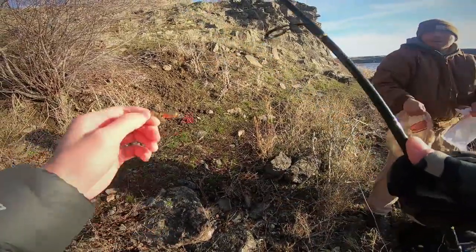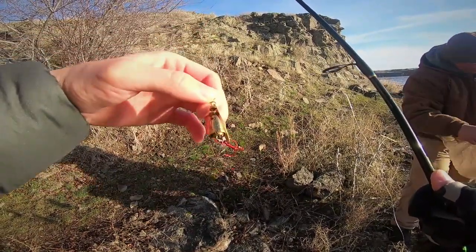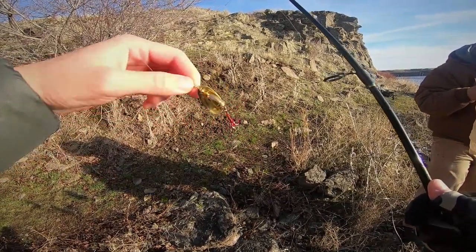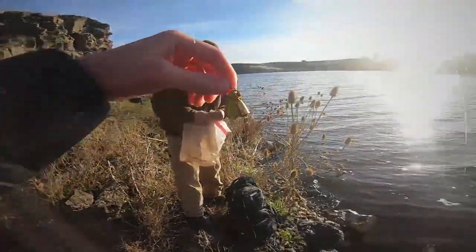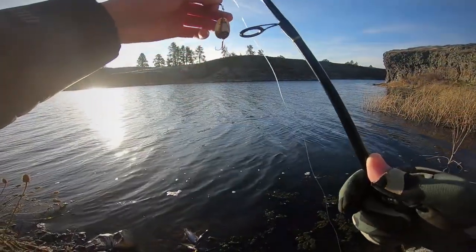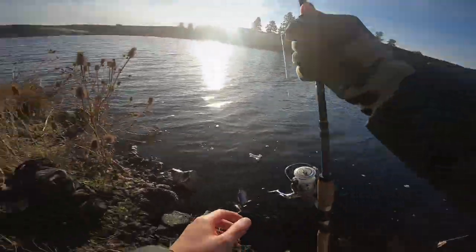This is the lure of the day for me. I don't even know what this is — it's something Jude gave me, a 1/4 ounce all gold. As soon as the sun hit, that's when the fish really started picking up. This morning was really slow for me, but once the sun hit it's just game on.